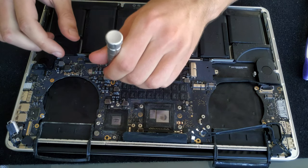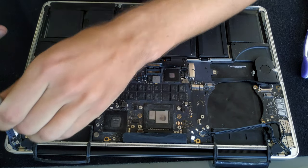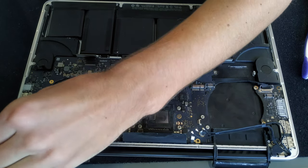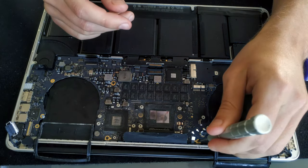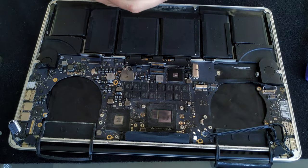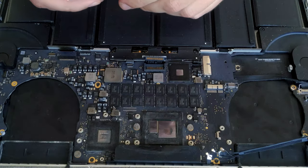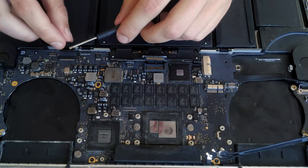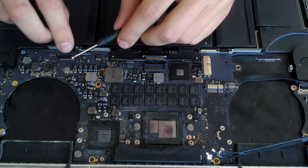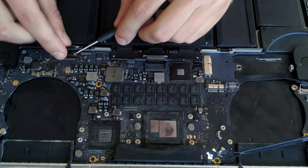Four screws hold the board and two hold the power plug. Putting the board back is probably the most difficult part because all the connectors get in your way. Putting back the keyboard connector is a little bit tricky — I like to help myself with a flat head screwdriver, just pushing the cable a little bit to the bottom of the connector.